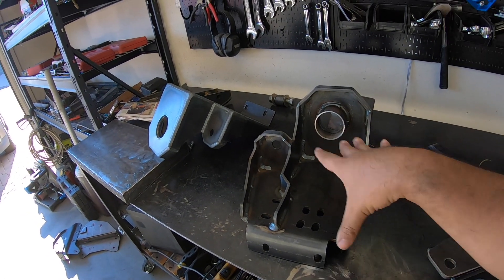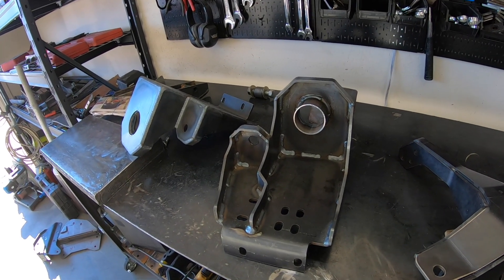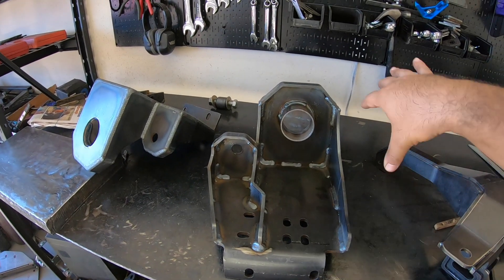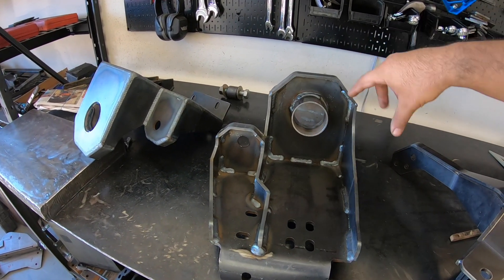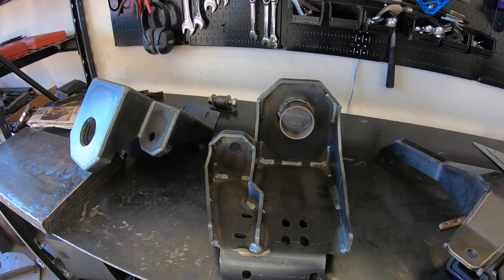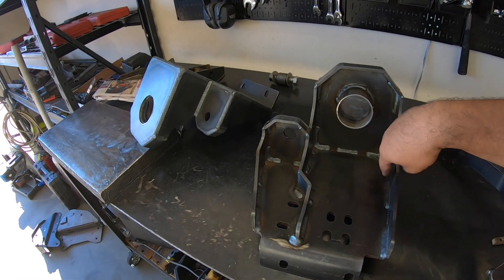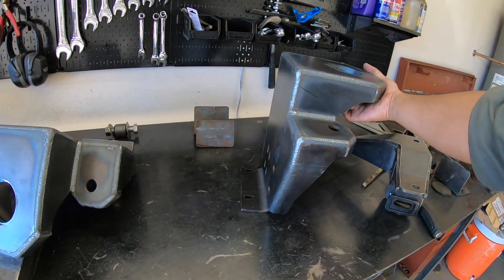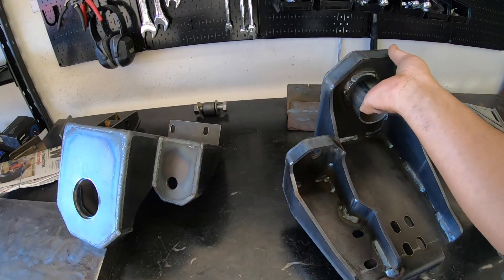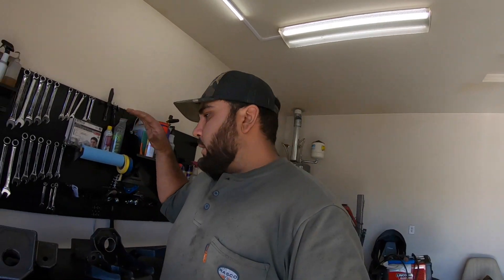Don't get freaked out if some of the welds don't look too nice — trust me, whatever I send you guys will look way better than this. Another thing I was trying to figure out is I've got kind of stitch welds all over the place. You really don't need to throw full welds on the inside of this thing — just some stitch welds inside is more than sufficient, especially when you have all the outside corners welded solid.